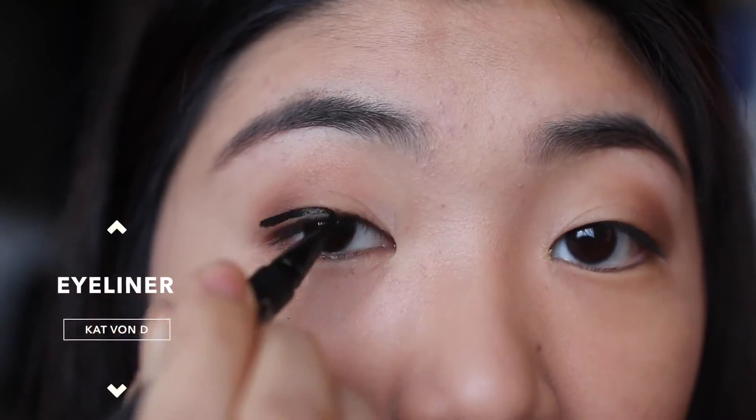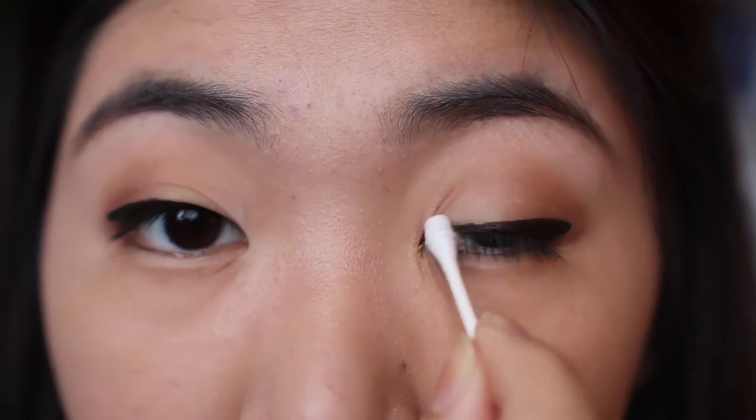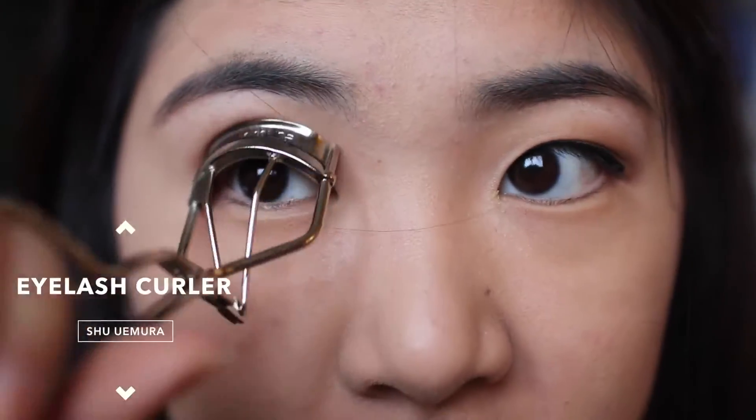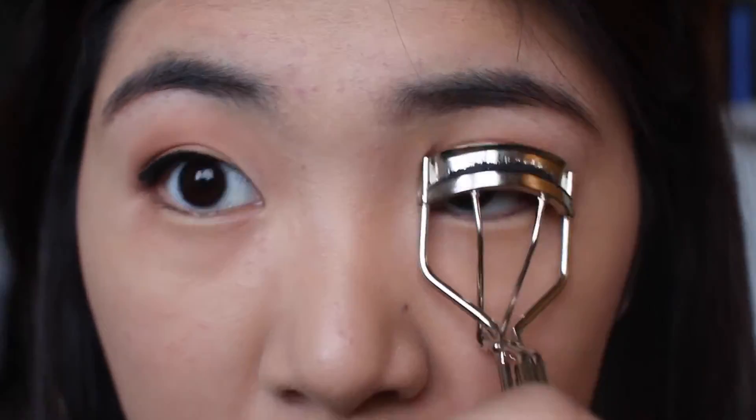Now onto eyeliner — I just line a fairly thin line on my upper lash line. If you make any mistakes like me, just erase it with a q-tip and makeup remover. Now onto lashes, I use my eyelash curler from Shu Uemura and mascara from Maybelline.